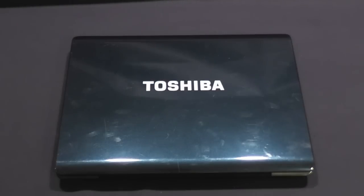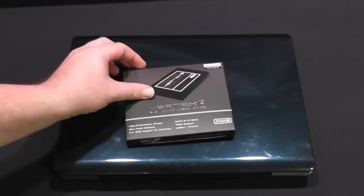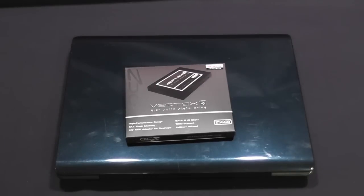Hey guys, this is Tim here. I thought I'd take a minute today and do a how-to on improving the performance of your older laptop or desktop. The easiest thing you can do these days, other than adding RAM or upgrading from Vista to Windows 7, is to upgrade your hard drive to an SSD.